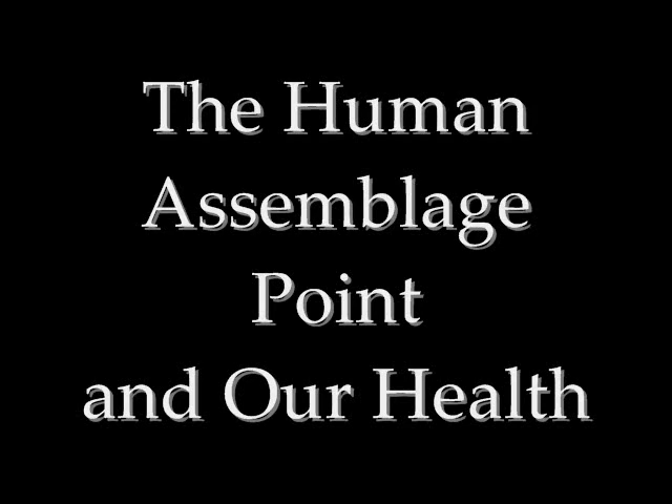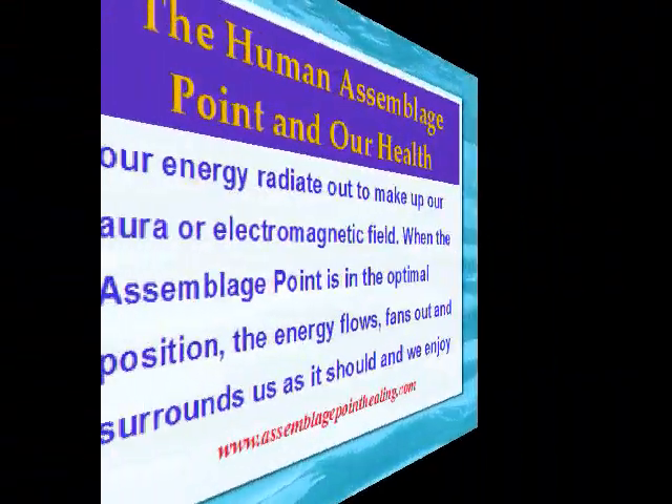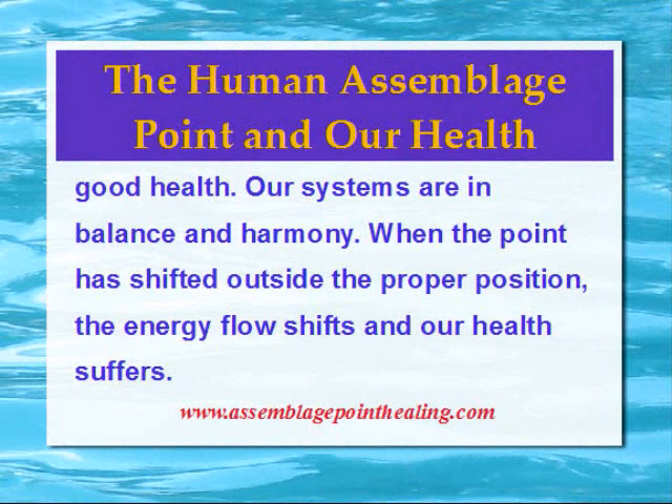The Human Assemblage Point and Health are inextricably tied together. The Assemblage Point is a vortex running through the centre of the human chest and upper back, where the vibrations of our energy radiate out to make up our aura or electromagnetic field. When the Assemblage Point is in the optimal position, the energy flows, fans out and surrounds us as it should, and we enjoy good health. Our systems are in balance and harmony.